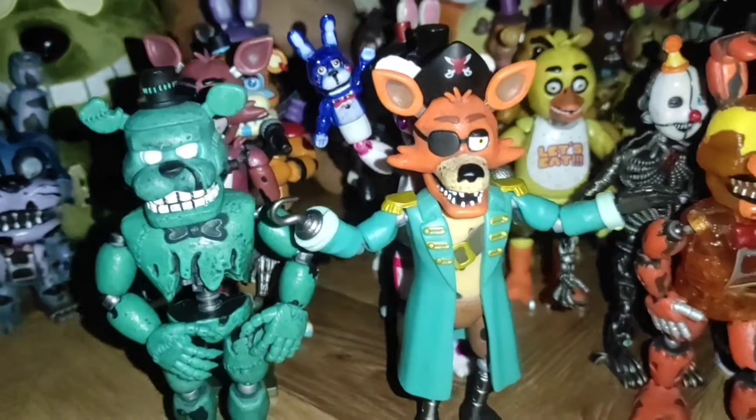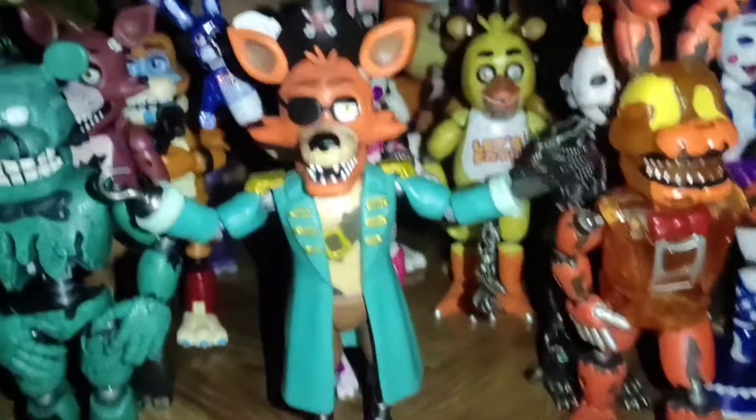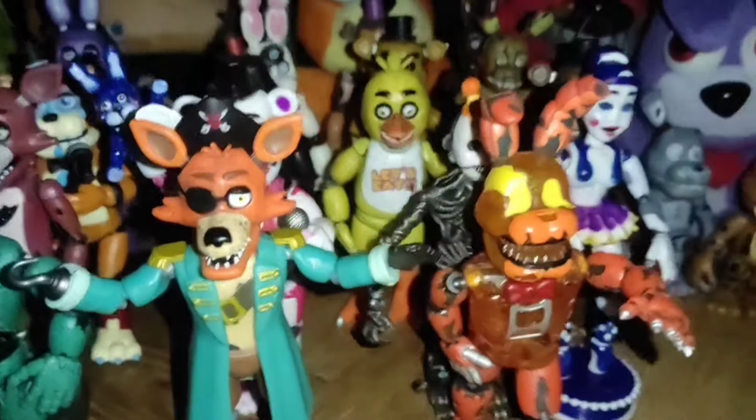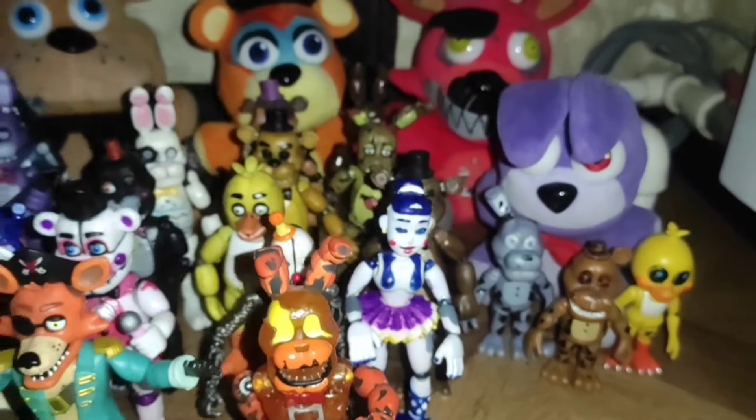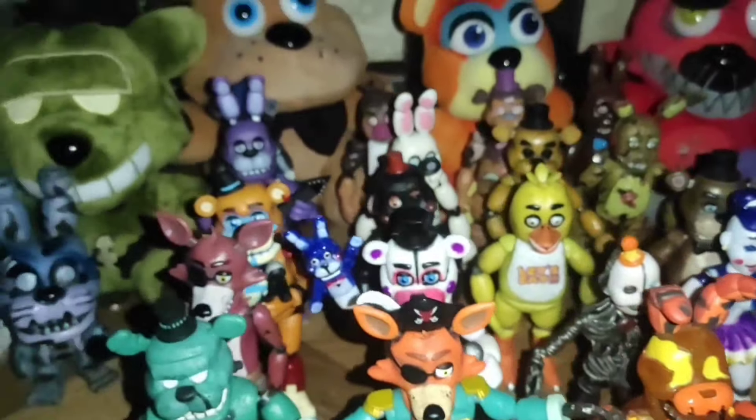And so our unboxing of the exclusive Captain Foxy figure comes to an end. Thank you very much, guys, for watching. I worked very hard on this video. See you next time, guys!